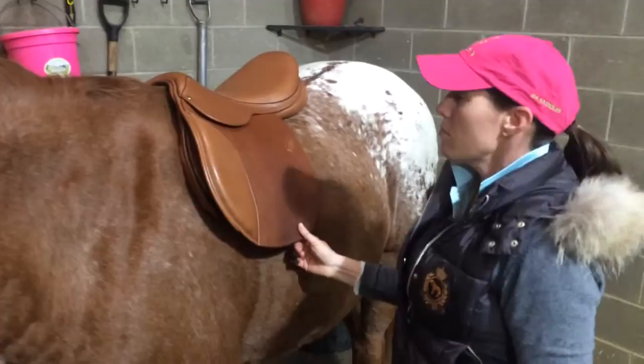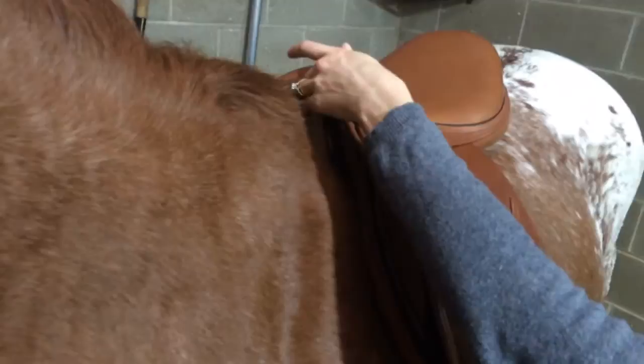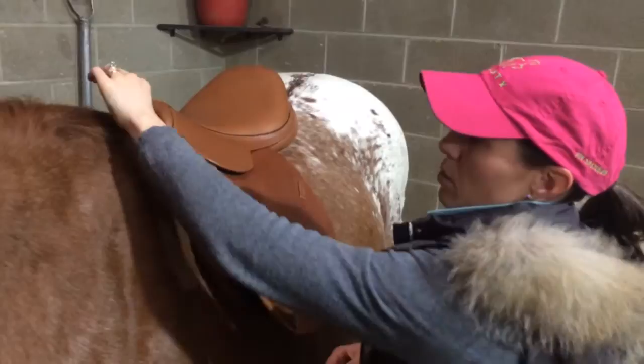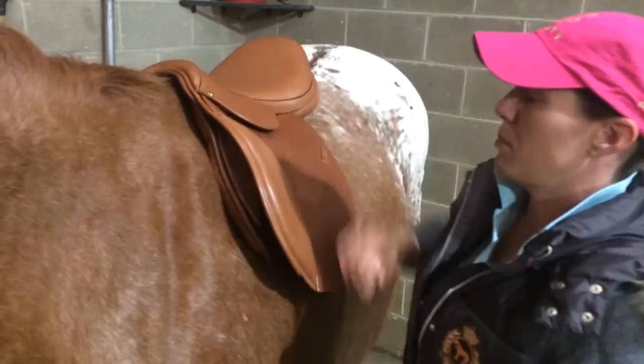From there, we want to check our pommel, or check for clearance from the withers. This one's a little bit close — this is a wide tree. There should be adequate, maintainable clearance between the horse's withers and the pommel of the saddle. You don't want that pressing down on their spine, and if it's too narrow it's going to be sitting up way too high. A general rule is about two to three fingers width of maintainable clearance.